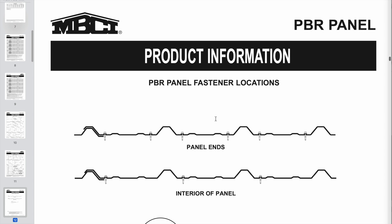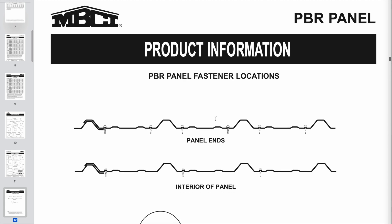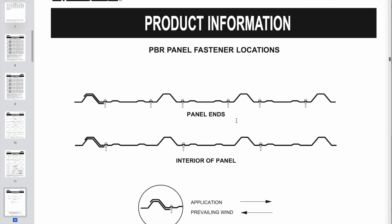One good example is a boathouse roof — you don't have the luxury of putting up ladders and scaffolding when you're working over a dock or pier near water. You want a panel that can support your weight without denting. So here's an example from MBCI showing fastener locations for PBR panel: screws are down in the valleys, one adjacent to each rib. The screw near the overlap section holds down that joint and retains the underlap section of the previous panel. You should also be using butyl tape at that joint.